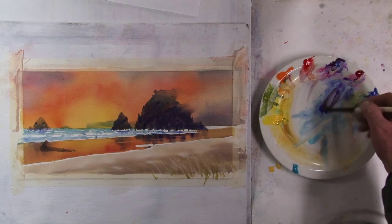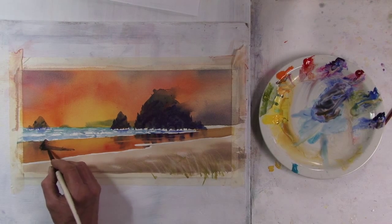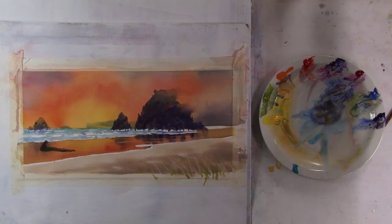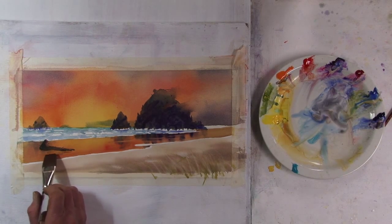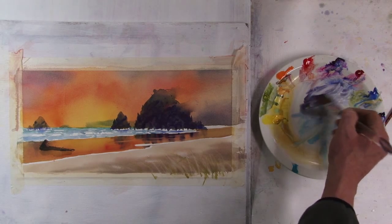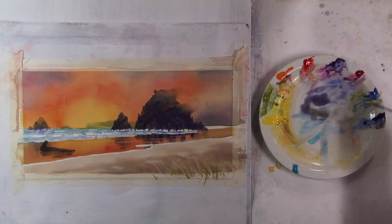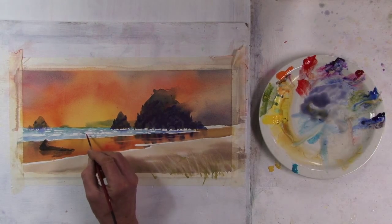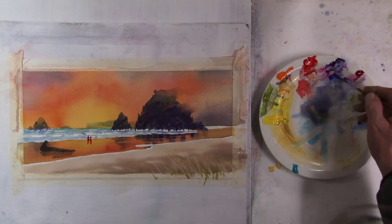I'm going to come in and darken the bottom of this log a little bit. I want a reflection of this log, so I'll pre-wet it and just drop in some of the same colors I've used. The other thing I want is two people here — I'll start off with pure Cad Red, really thick, and have a guy standing here and beside him. Then into that I want to get some dark values, so I'll add some Ultramarine Blue.